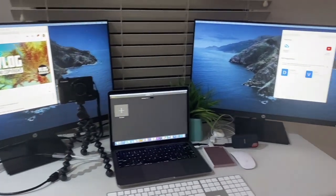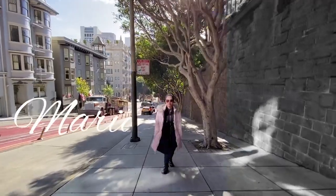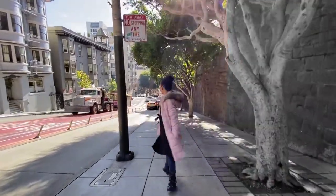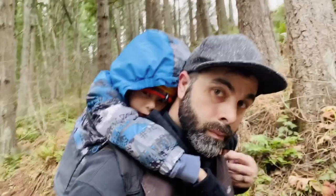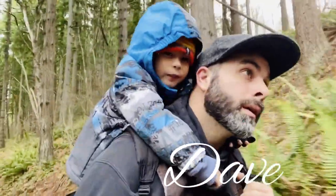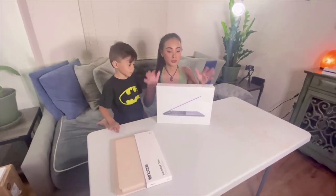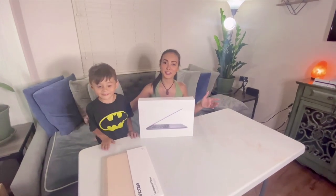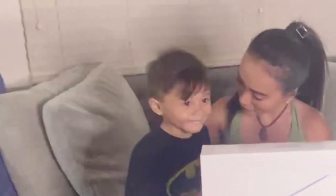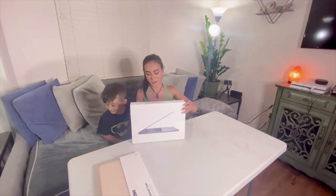Peek of my new office — it's all set up now. First thing we are going to unbox is this one. She's got a little helper. I got here Danny, my little boy. Are you gonna help mommy unbox all this stuff? Let's do it.